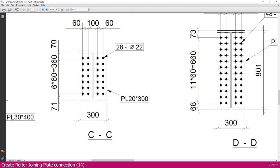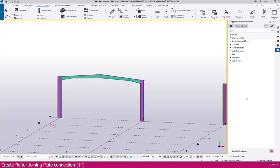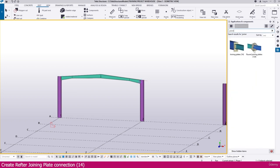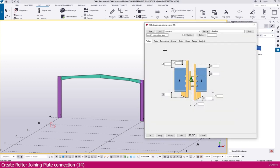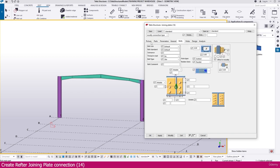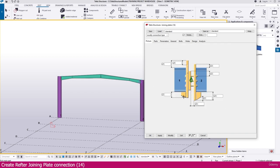To create this connection, go to Tekla Structures, then go to Application and Component. Type 'join' — you will get joining plate connection number 14. If you double click this one, you can see the connection. This connection we need to create for our rafter joining.